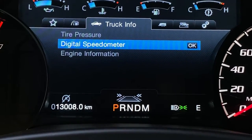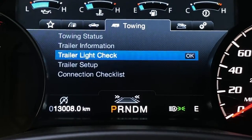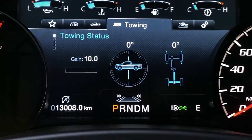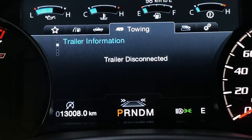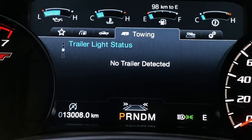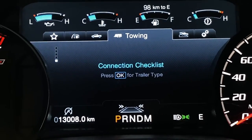You do have the auto start-stop in the F-150. In the truck info section you have the tire pressure monitor, digital speedometer, and engine hours. You also have a towing page showing towing status — the camber you're on, degree of the wheels turning, and trailer disconnect. Our trailer information — there's no trailer connected right now, but it does show trailer light status and you can set up multiple trailers.